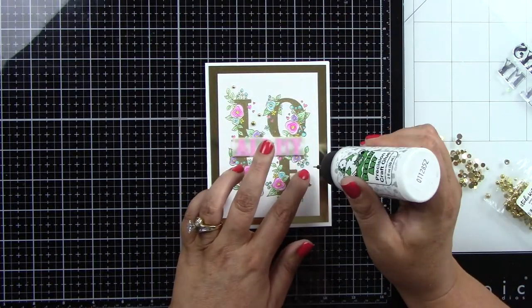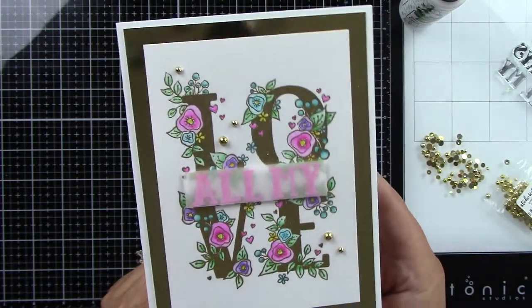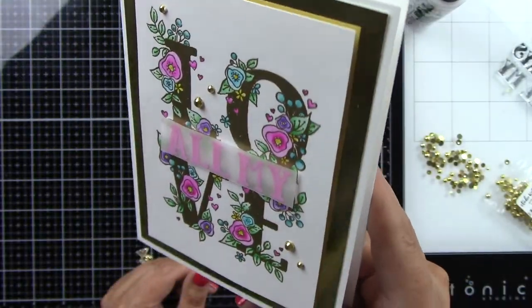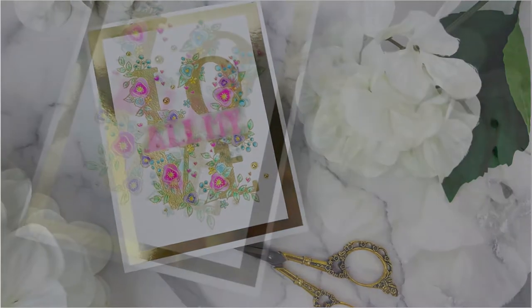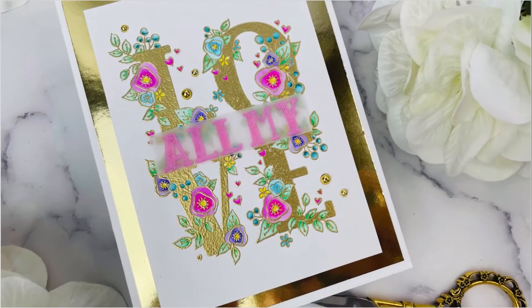And then as soon as I'm done with that, this card is completely finished. Look at how beautiful this is — I love the gold with all of those bright beautiful colors, but you really could change up this design with how you're coloring the flowers or the color of embossing powder that you're using. Thank you guys so very much for stopping by and watching. I hope that you enjoyed this project. Please subscribe to my channel, like, thumbs up and comment, and I will be back here soon. Bye!